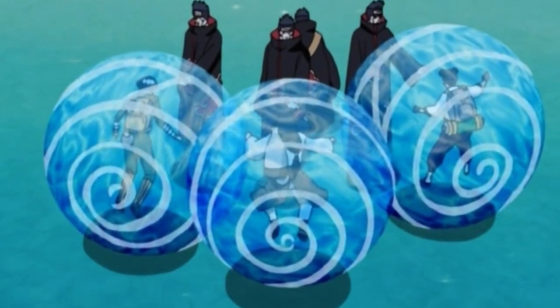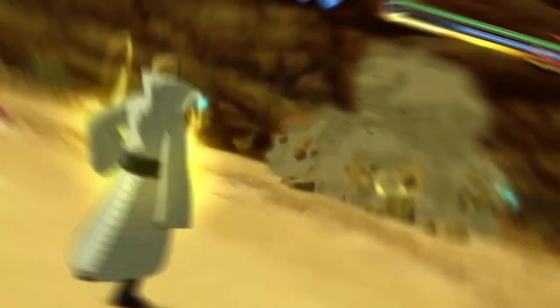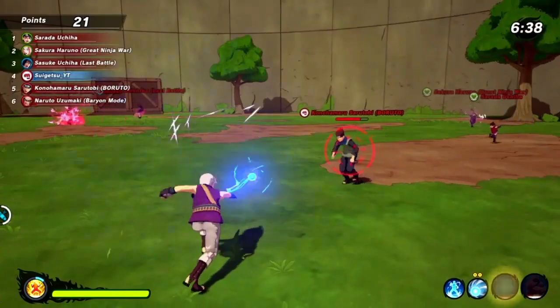We have all sorts of water jutsu examples in this game — like Water Prison, the Water Shark Bomb — and those are cool, but I really like the properties of the Water Gun for this game especially.